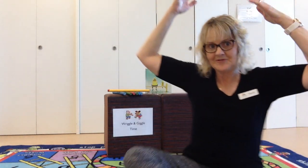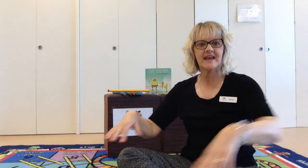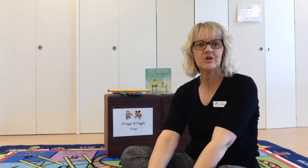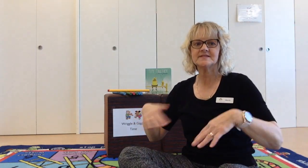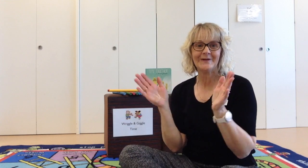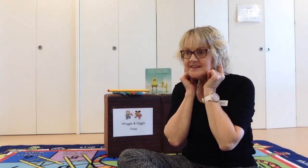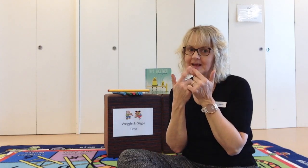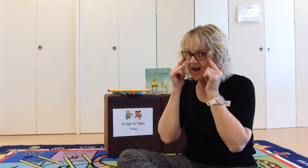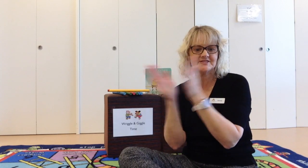Let's do Heads and Shoulders. Heads and shoulders, knees and toes, knees and toes, knees and toes. Heads and shoulders, knees and toes, we all clap hands together. Eyes and ears and mouth and nose, mouth and nose. Eyes and ears and mouth and nose, we all clap hands together.